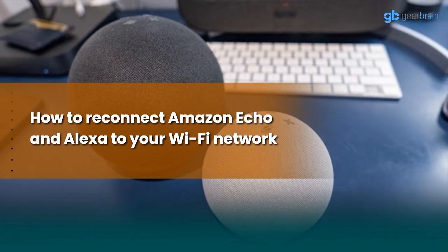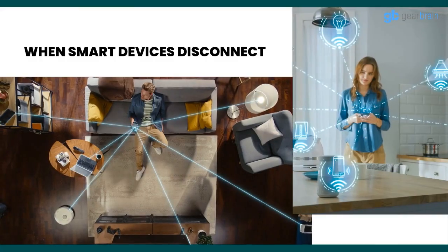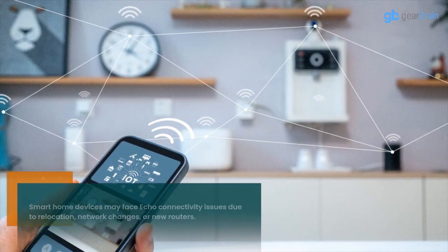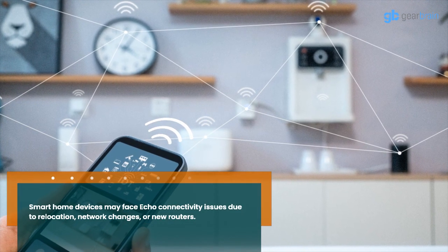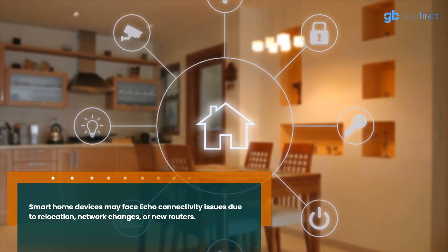How to reconnect Amazon Echo and Alexa to your Wi-Fi network. Smart home devices may face Echo connectivity issues due to relocation, network changes, or new routers.